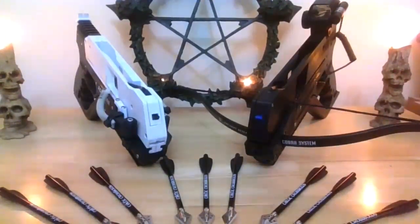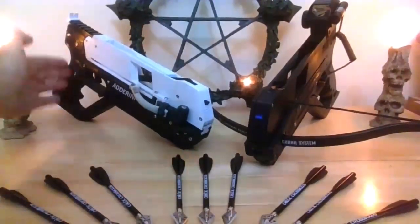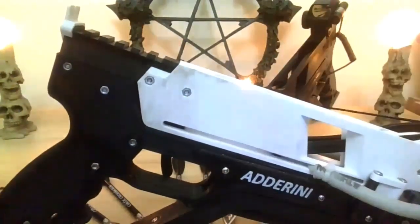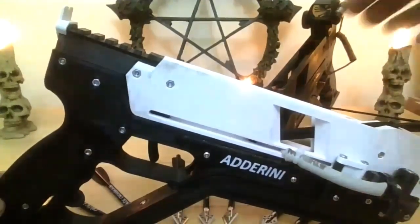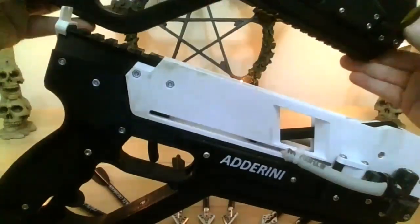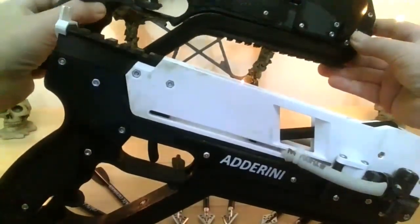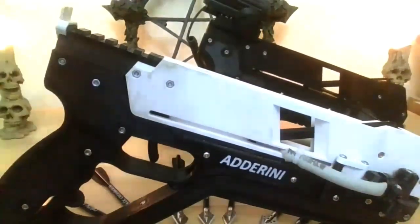The magazine is identical. The only general difference is the limbs assembly and the riser assembly. Turning to the side, the handle and the rear of the body are exactly the same — physically identical. You can see some of the differences in the two designs. The handle and body being virtually identical, with the button for the laser here.